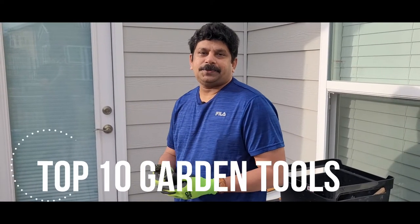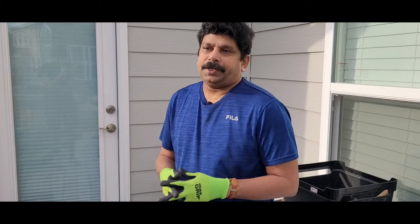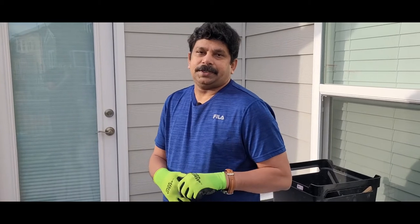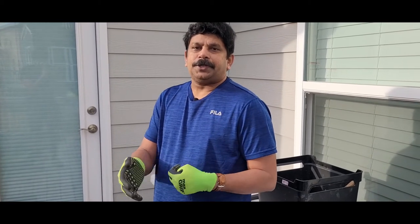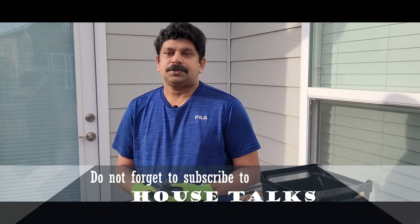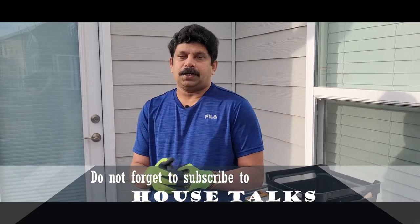Hi everyone, welcome to House Talks. Today's episode is about garden tools. Gardening should be more fun and a stress buster — it should not be giving you more stress. Using the correct garden tools makes it easier. In today's episode we are going to discuss the top 10 essential garden tools. I'll show them one by one, and I hope this video will help first-time home buyers.